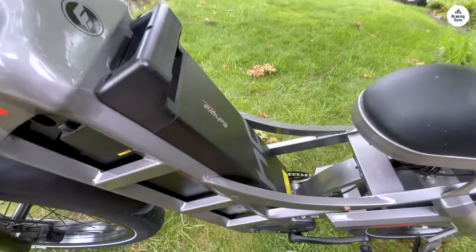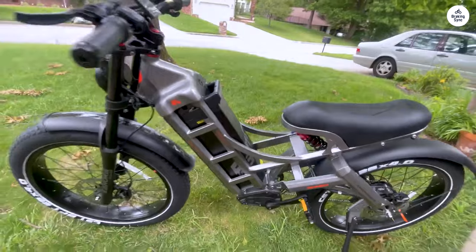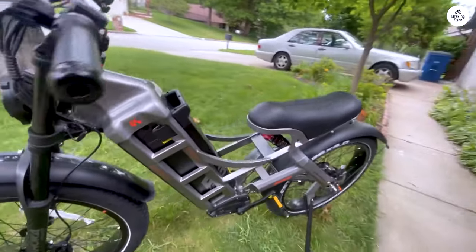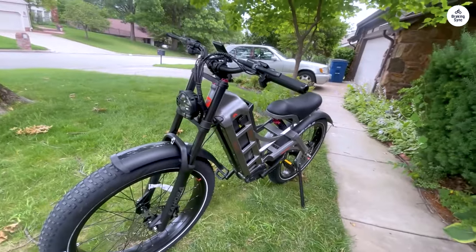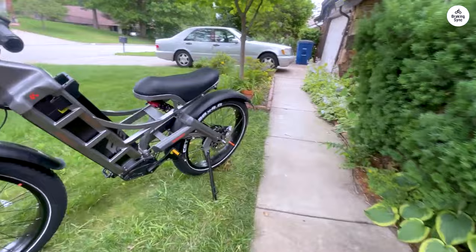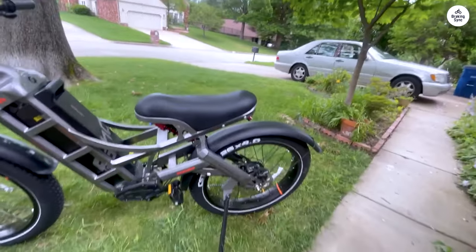The handle grips are a very premium leather with red details. The brakes are very impressive. Out of the box, I could achieve a full lock of the tires. After 1,000 miles, I'm looking up how to bleed the brakes. They aren't regular design brakes, but I'm sure I'll figure them out.